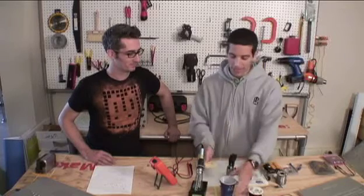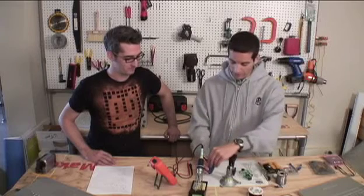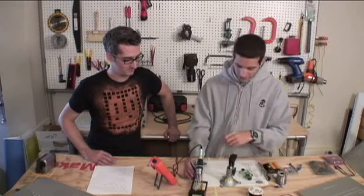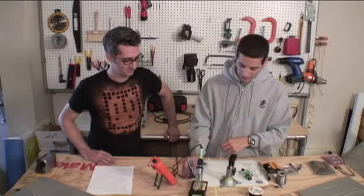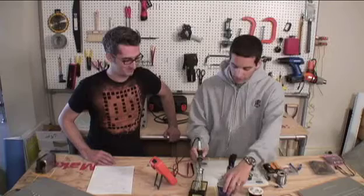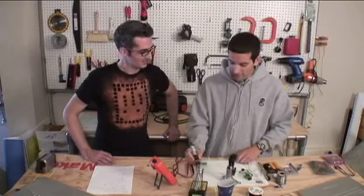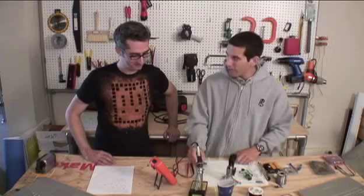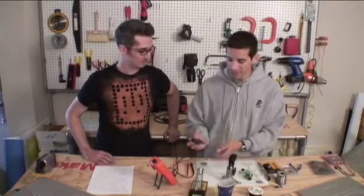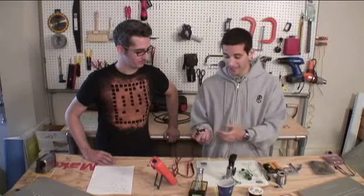We'll moisten the sponge — with our low-tech method of dumping some water on it. Usually easier with a water bottle or going to your sink. You really just want the sponge wet enough to clean the tip of the iron — you'll hear it sizzle. But you don't want it too wet where you cool down the iron too much, and not too dry where it doesn't do any good.